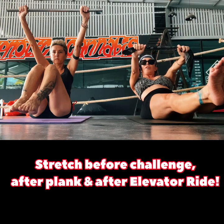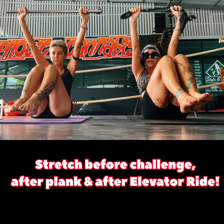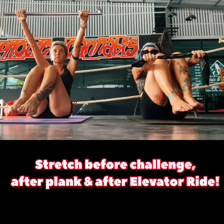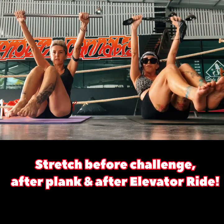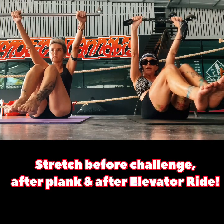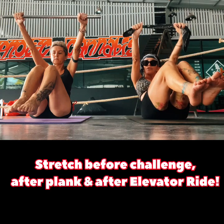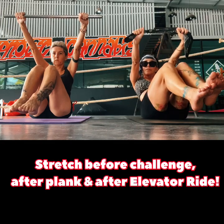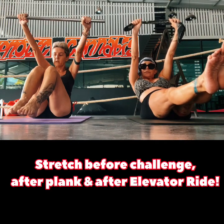If your arms get tired, bring them down, but keep your legs lifted. Try to keep your knees together, point your toes. Keep those feet lifted off the ground, feet off the ground, toes pointed, chin off the chest, arms straight. Hold on tight - 15 seconds left! Hold on, push through it, push your knees into your nose, we're almost there. And stop! Oh my god!